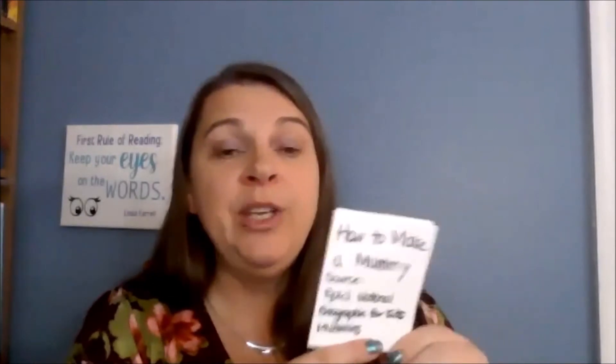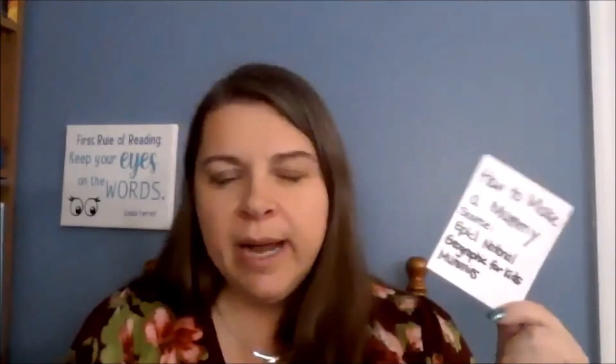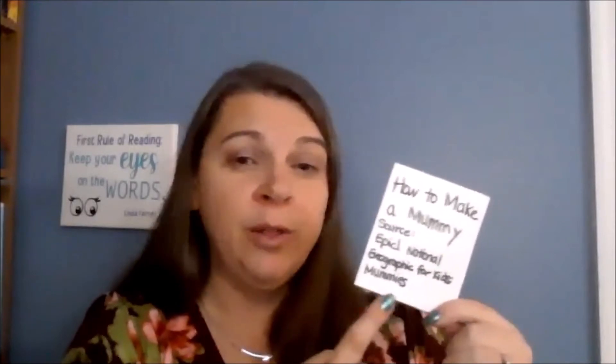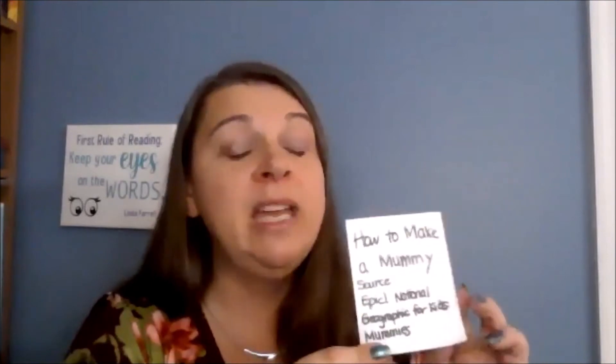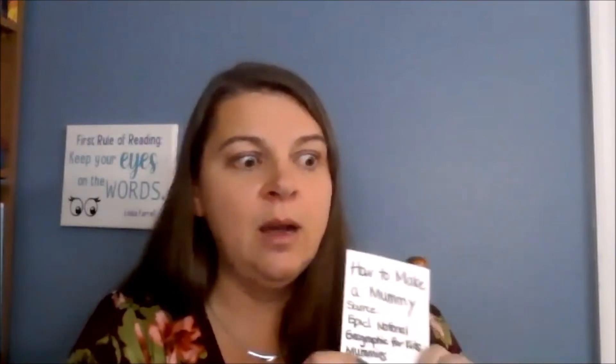You could also use other sizes of paper. For this book, I wanted a little bit more writing space, so I used a legal size piece of paper. I was imagining that a student, maybe third, fourth, or fifth grade, would read a book on Epic — National Geographic for Kids mummies — and then create their own book on how to make a mummy. So each page of this book describes a step in the mummy making process.